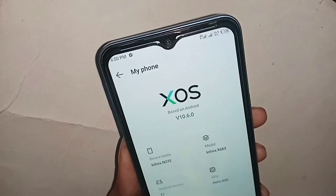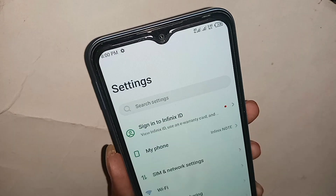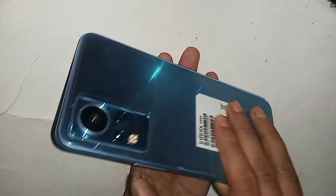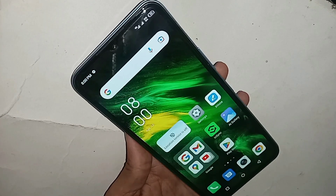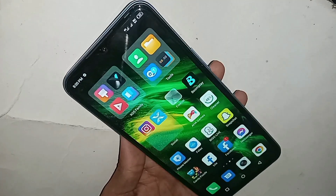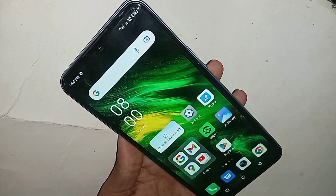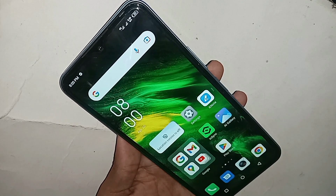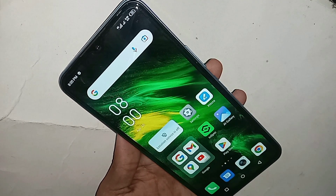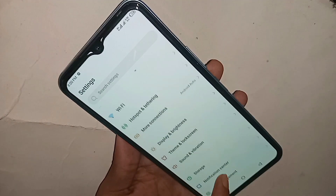Hello viewers, now let's show you how to increase touch speed in the Infinix Note 11 phone. First, you find the option called Settings. When you find the Settings option, click on it and you will see many options.